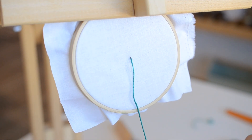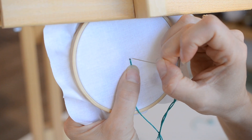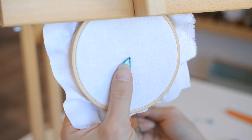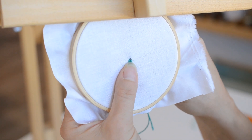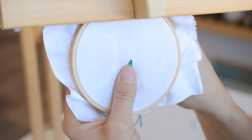The first thing we're going to do is loop up and go back through — not the same hole, but right around where we just came up. We're going to pull the thread back and make a loop, holding that loop with our thumb while we come up through a very similar spot to make a second loop.